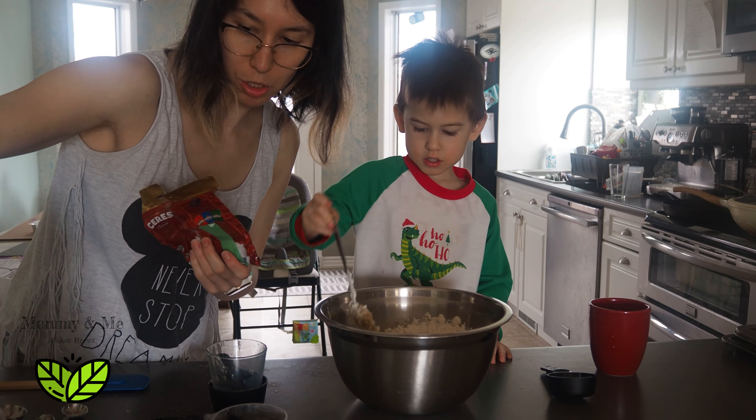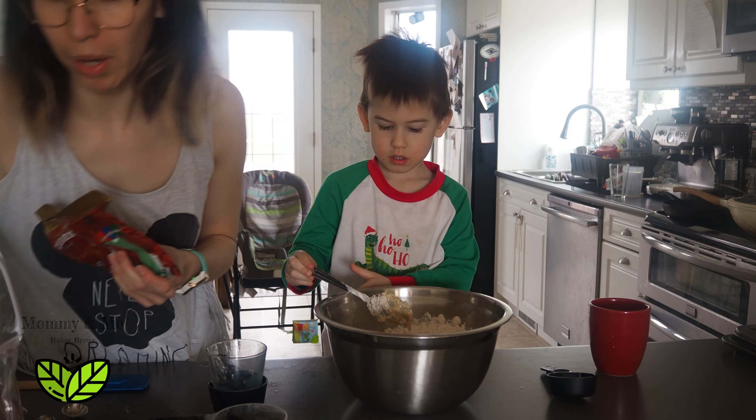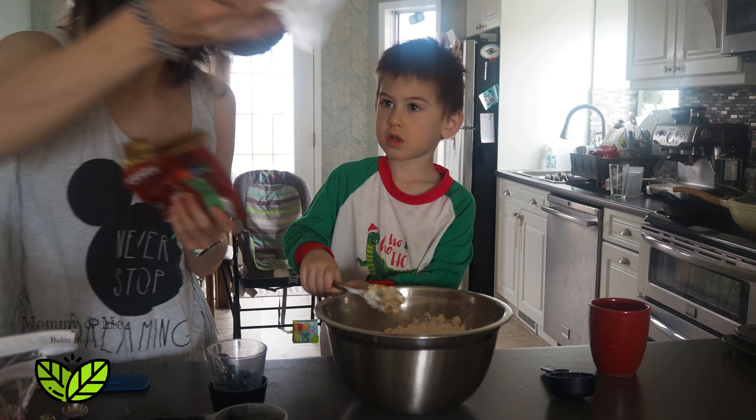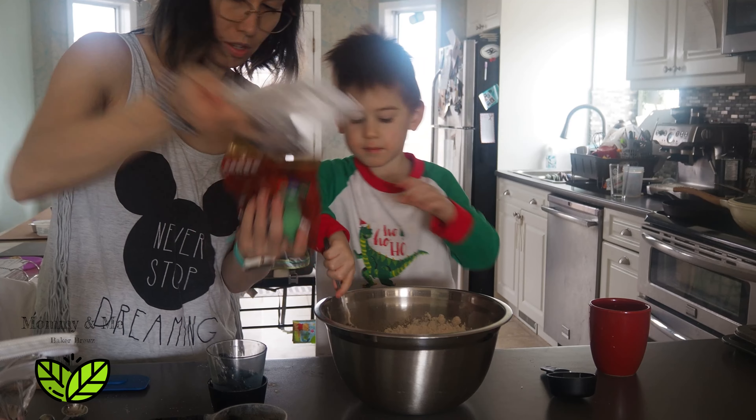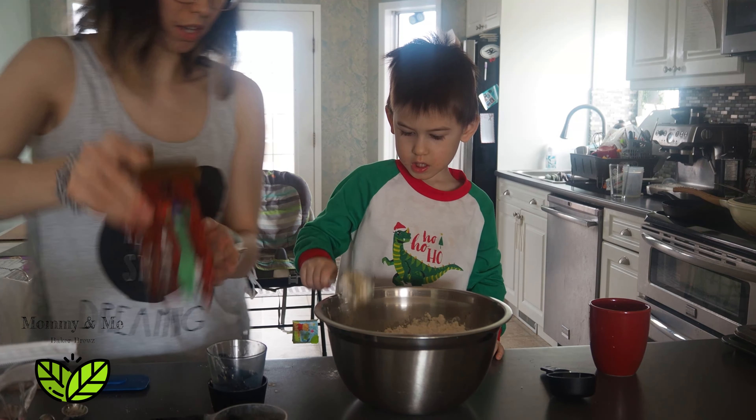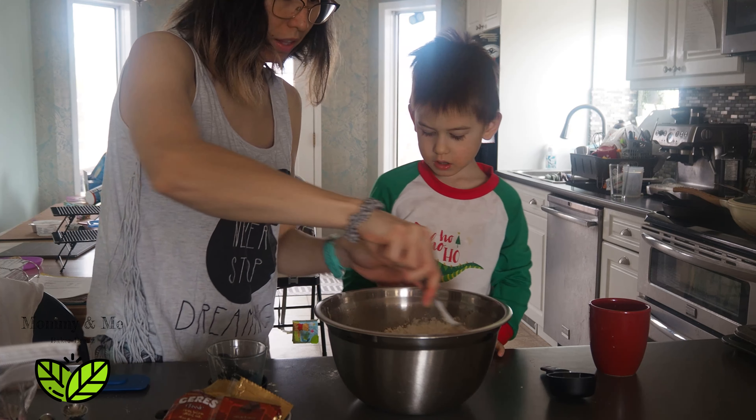I don't think we have more chocolate chips — I think they're gone. Oh wait, we have little mini chocolate chips. Which one? Let me mix this up and then we'll add the little chocolates.